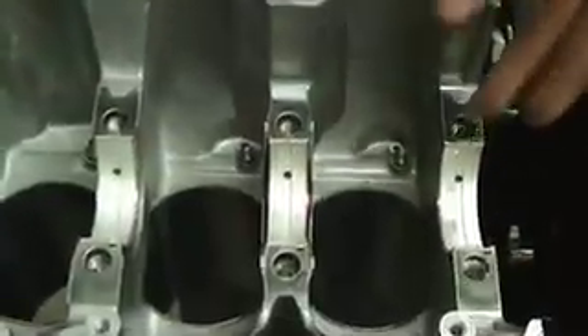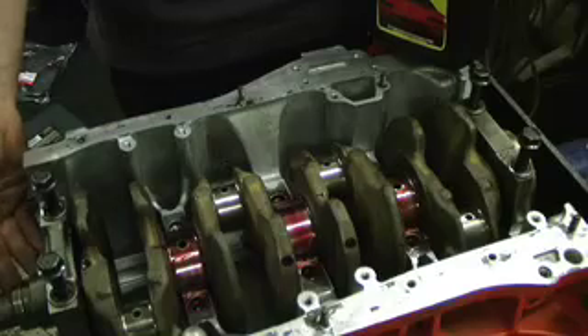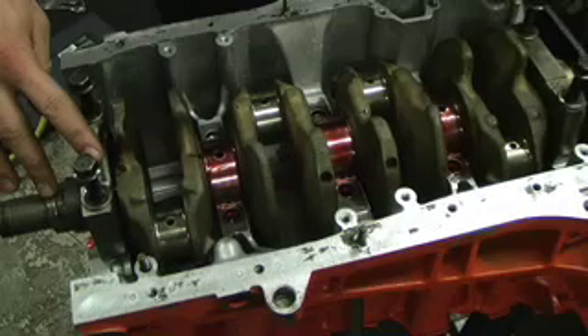Now I'm ready to put all the assembly lube on all the journals, lay the crankshaft in, and then put the main caps on. The next step is going to be installing the pistons and rods and checking the rod bearing clearances with the plastic gauge. But first, we're going to have to secure the crankshaft down into the block so that we can check the bearing clearance.